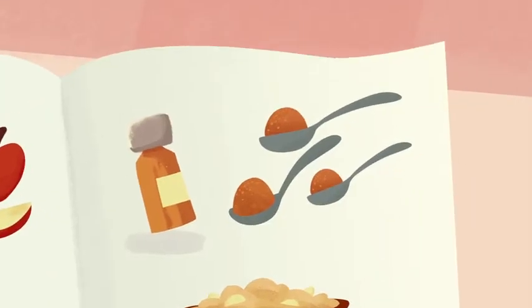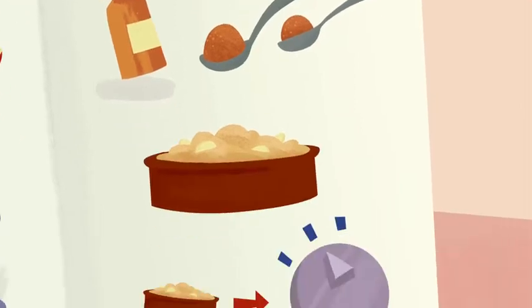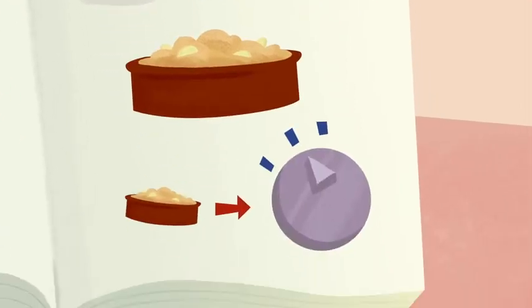Step 3: add 3 teaspoons of cinnamon. Step 4: cover it all with dough, then put it into the oven.